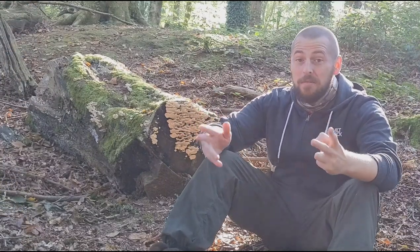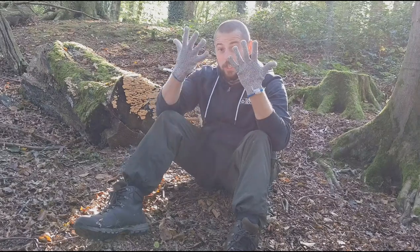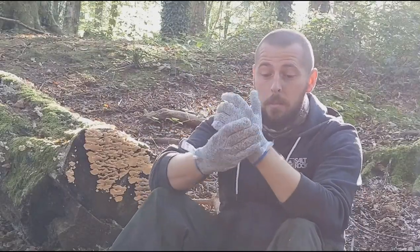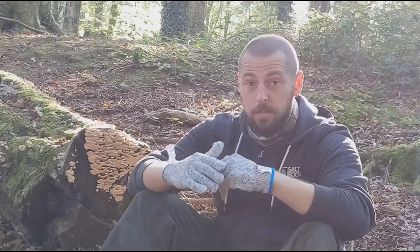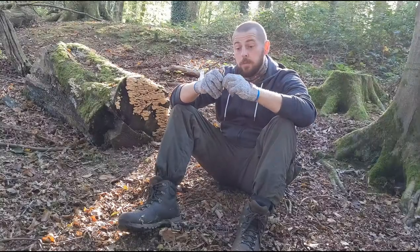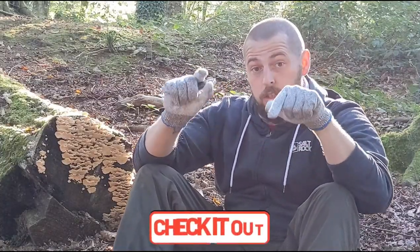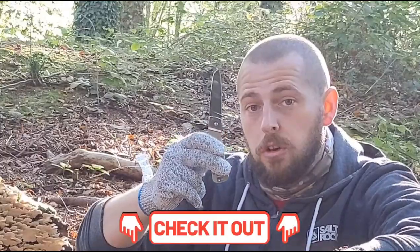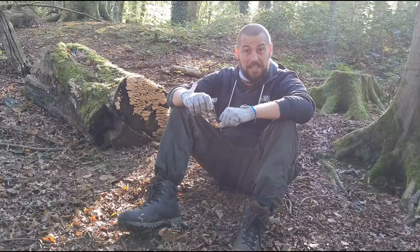To get started, I only recommend you need two things. Number one is a good pair of cut-proof gloves — there are lots on Amazon, but make sure they've got the official cut-proof mark in the description. Number two, a decent knife. I'm going to pop a link in the description below, but there are quite stringent laws on legal carries, so have a look at that. For now, let's get to some whittling.